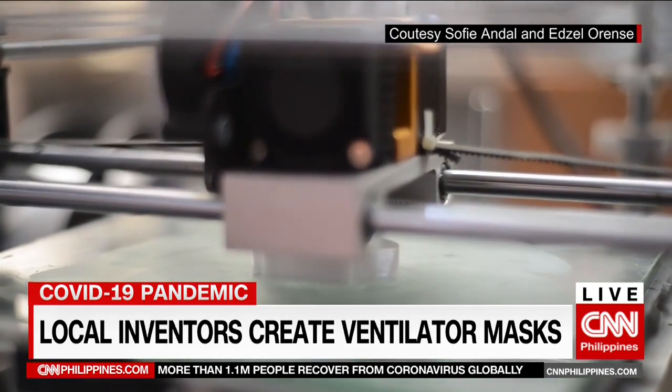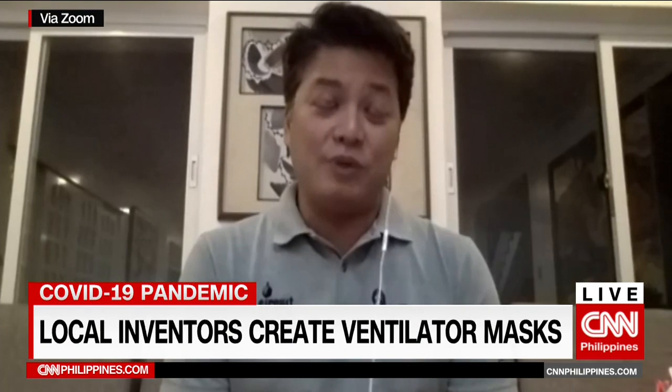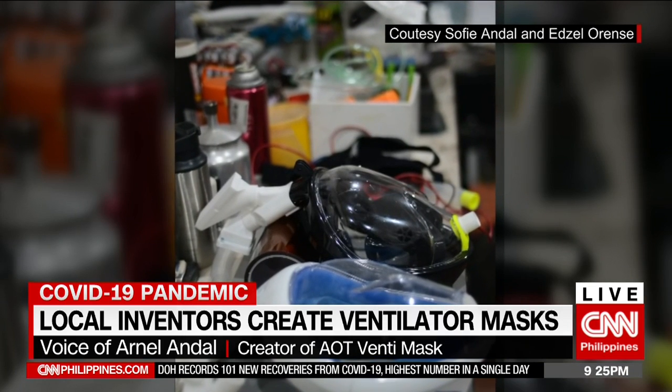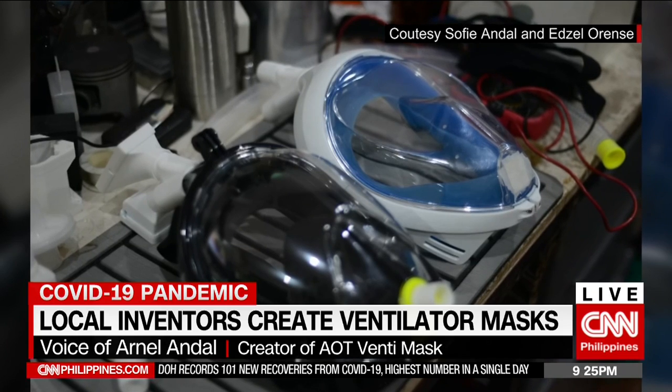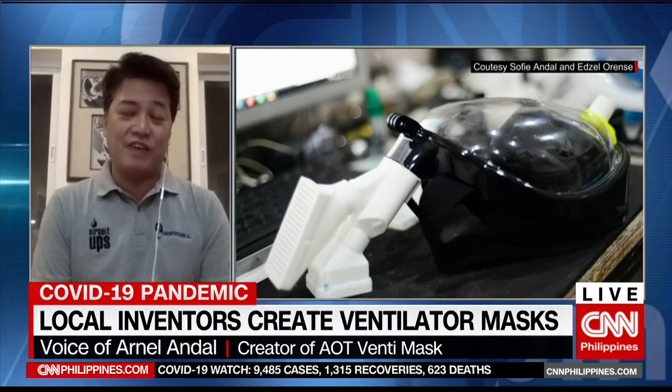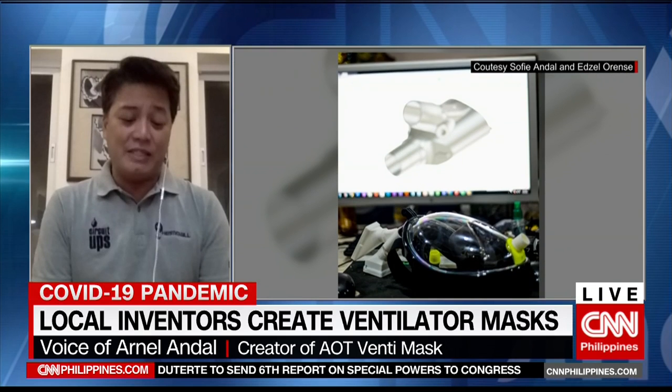So it is indeed a family affair, Arnel. What makes this VentiMask unique, and does it work across all ventilators currently being used here in Philippine hospitals? We work with the guidance of Dr. Chris Tan of PJH. This mask acts as a non-invasive ventilation interface that allows the patient not to be intubated for as long as possible. Intubated patients need to be sedated, and that lowers their chances of survival significantly. With this VentiMask, we hope to help exponentially increase their chances of survival pre-intubation.